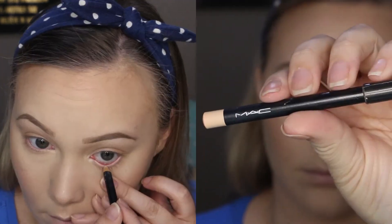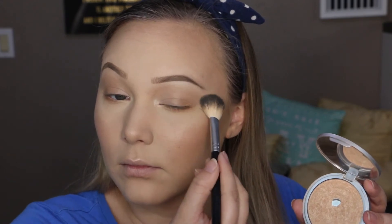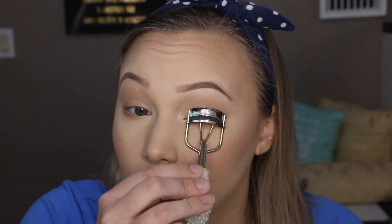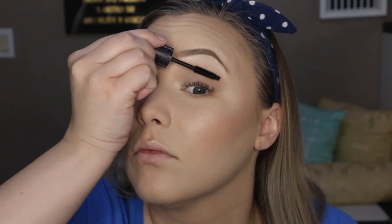I'm taking a nude eyeliner by MAC to line my waterline, which helps open up the eye and make them appear larger. Then I'm taking MFEO on a smudge brush to line my bottom lash line about halfway in. I'll also hit the brow bones with a little bit of that highlighter to make the whole look appear glowy, then curl my lashes.